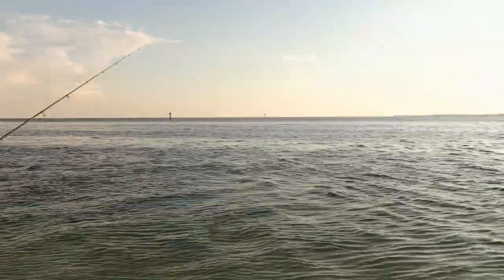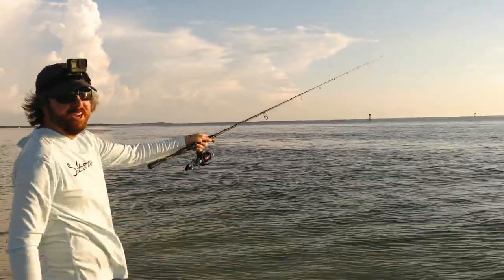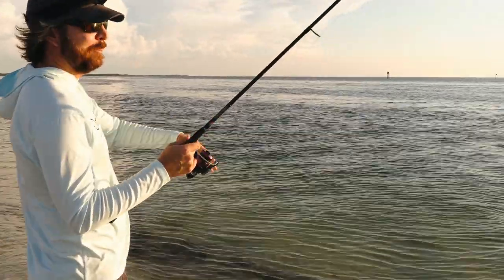All right, let's see if Luke can give us one more. Waiter Dave's out there hitting the other point — they're going way out there. A lot of grass. You think they're moving a little further off now that the sun's coming up? Yeah, I think we've just hammered these right here.